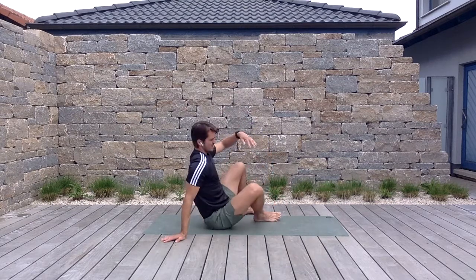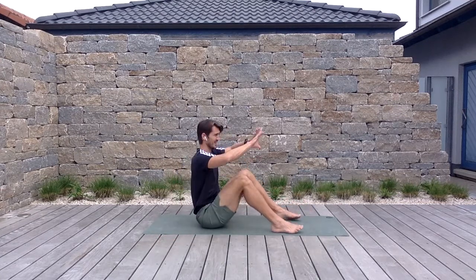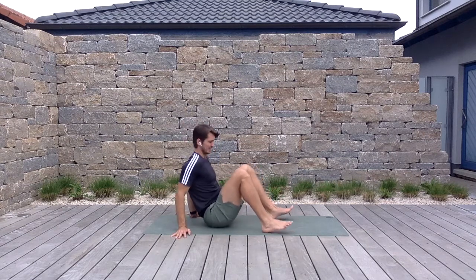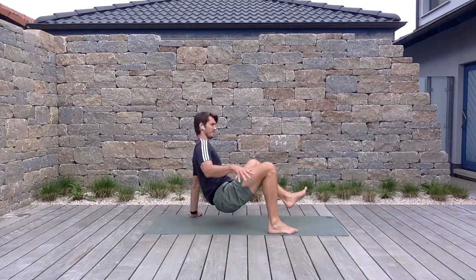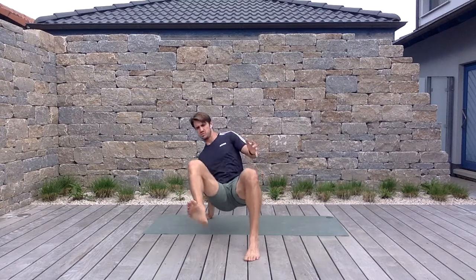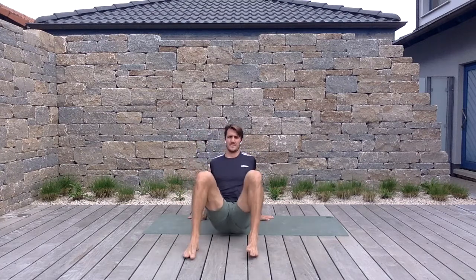From here we're going to go down onto our butt, into the crab position. Hands are just outside the hips, fingers facing away. Lift your butt off the ground and create a little cross angle — trying to touch opposite hand to opposite foot. Six each side.